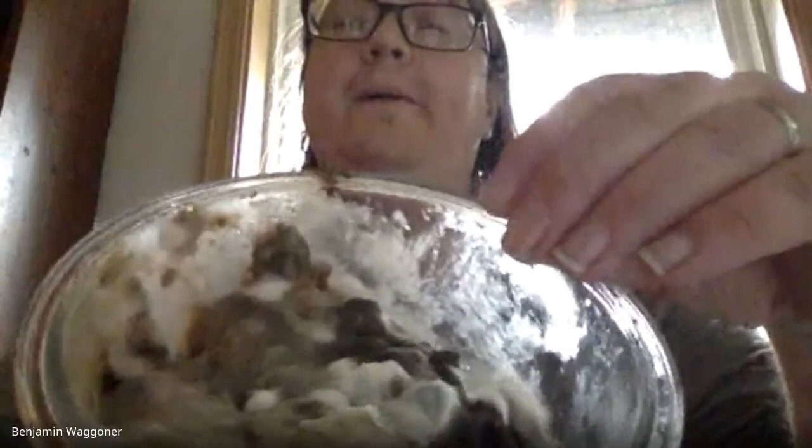You probably had similar things happen to food in your refrigerator. There in the center, there's a couple of those big fuzzy cotton ball things. And that shows us that we're dealing with the fungi. I actually picked up some of that fuzzy stuff on another little glass slide. I'm going to put a little thing we call a cover slip on top and put this under the microscope, and we're going to see what that cotton fuzz looks like.